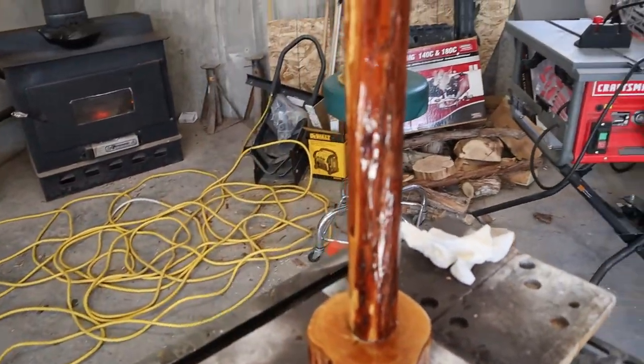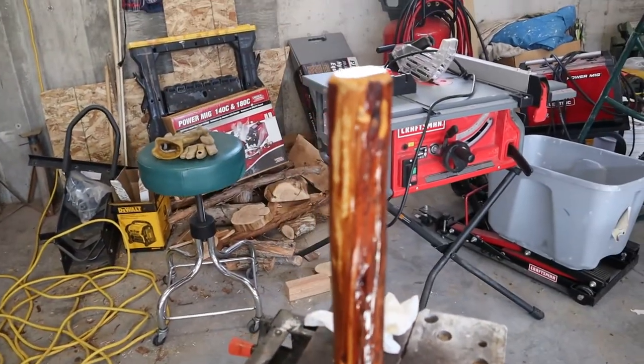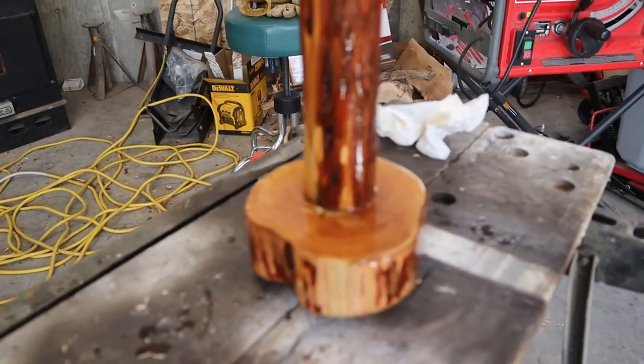Beautiful wood — people think it's junk wood but it's beautiful wood. It's the next day, the log base is done and the polyurethane's dry. Ready to attach the antlers — I'm going to use three two-point mule deer antlers. You could use bigger antlers, you just have to see how they fit.